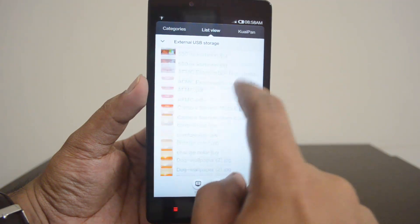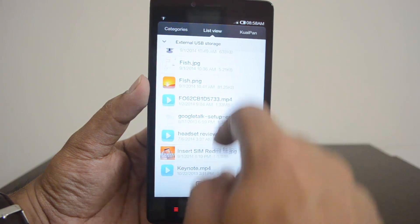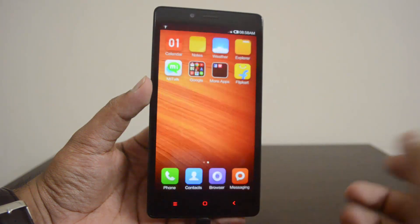If you click on it, you can see all the files included in the pen drive and open them directly from the phone. So USB OTG is officially supported on the Xiaomi Redmi Note.